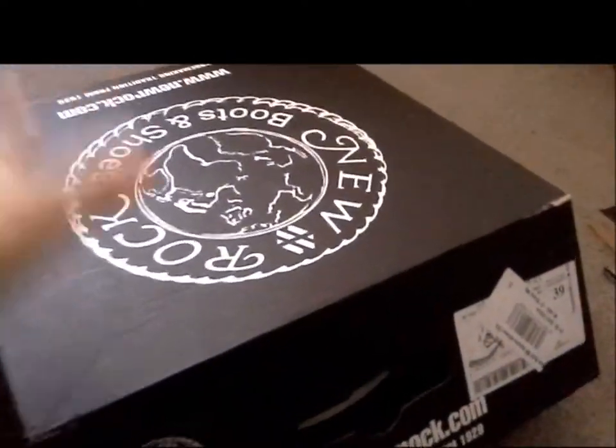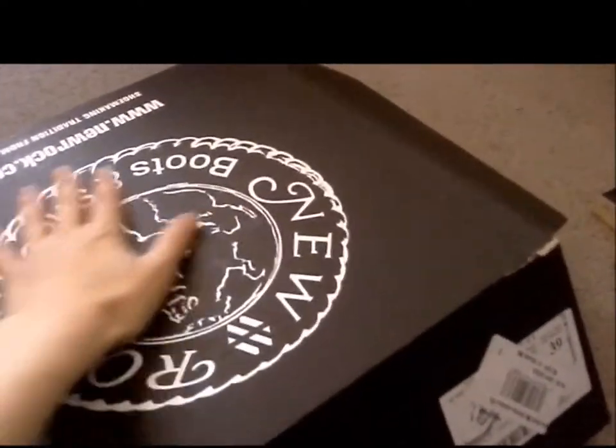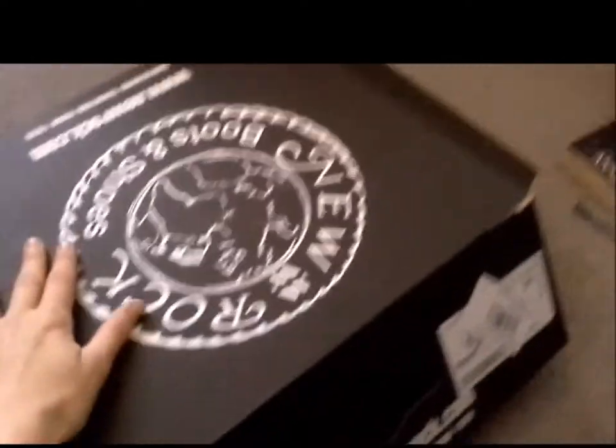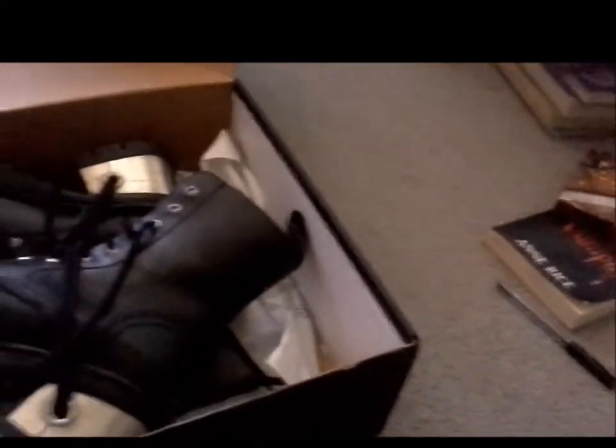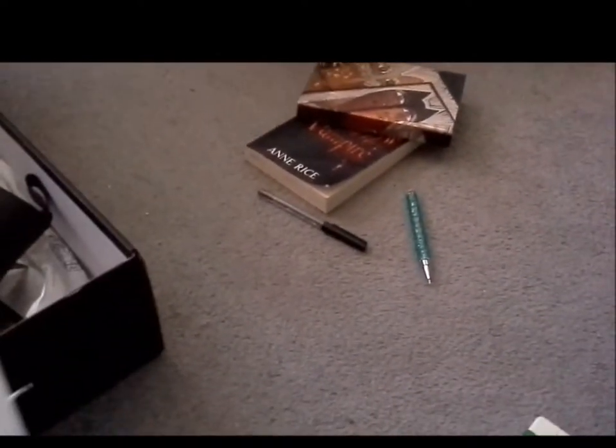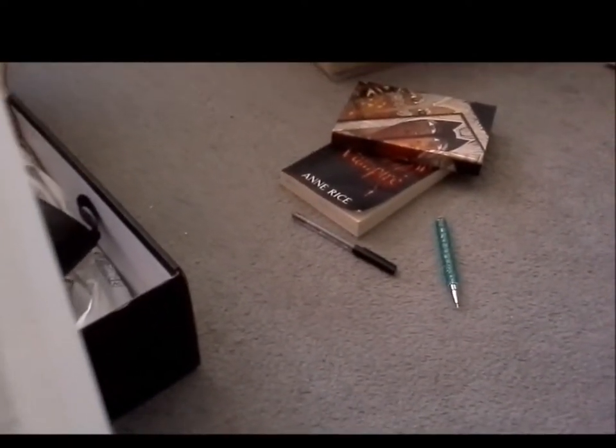First off, this box actually came in a normal cardboard box — I didn't think it would fit in this lovely new lock cardboard box. It's got a handle so you can pick it up. It's got my voucher code, £5 off, and my invoice. These cost £150 including shipping, which is £4.